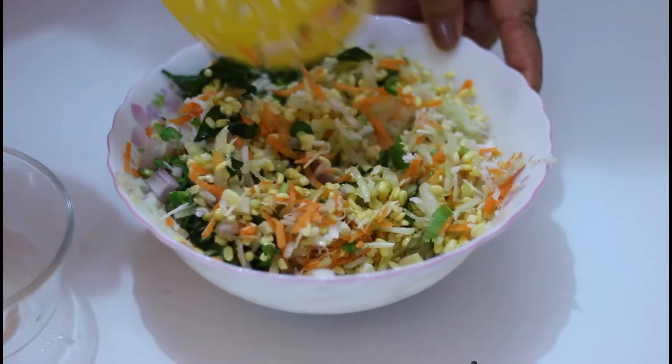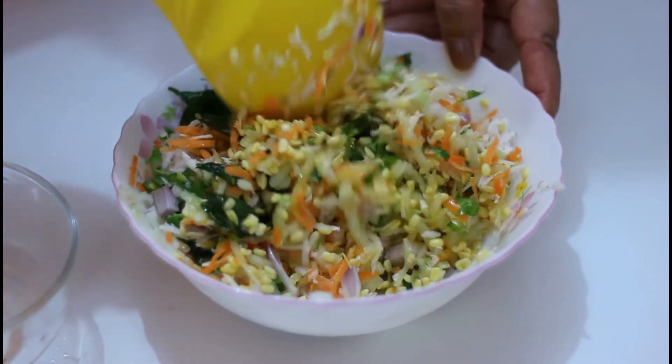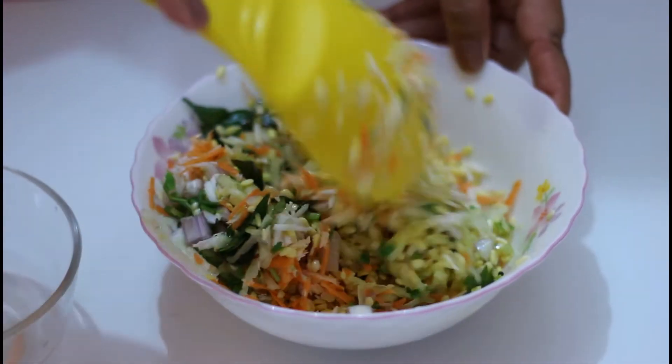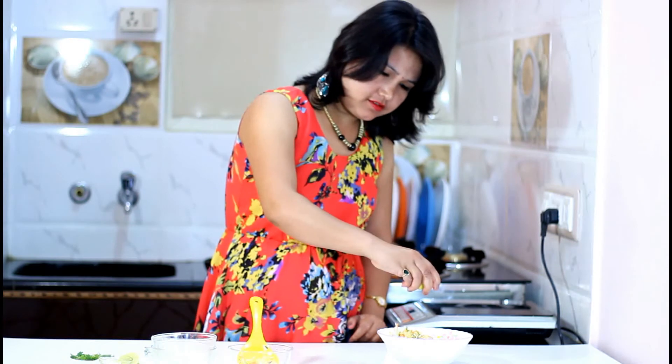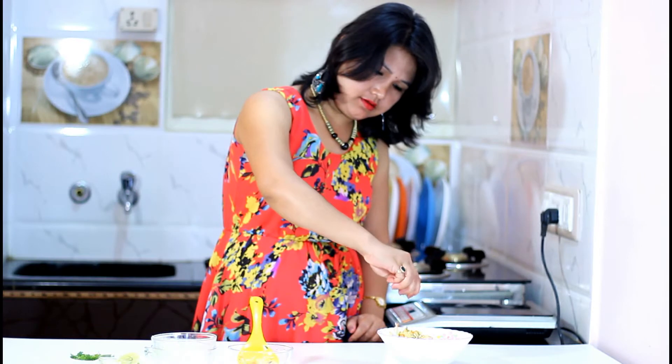The smell is so beautiful — those curry leaves are giving a very nice aroma. Now I am going to add a few drops of lime juice. It is optional, but South Indian people normally use lime.